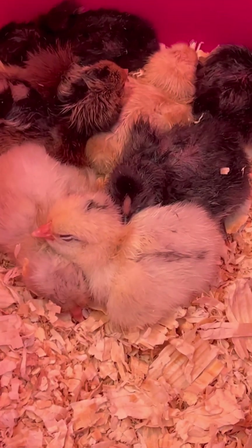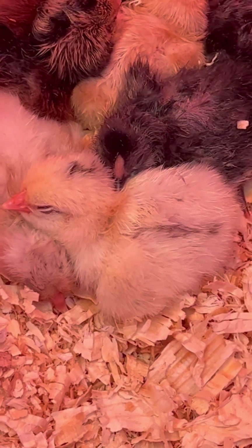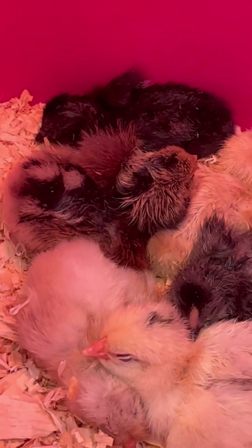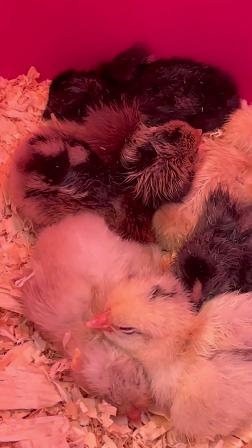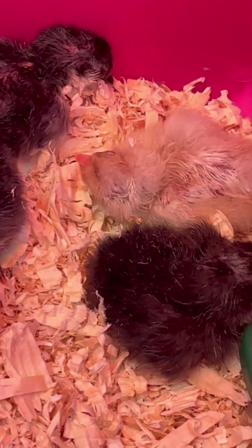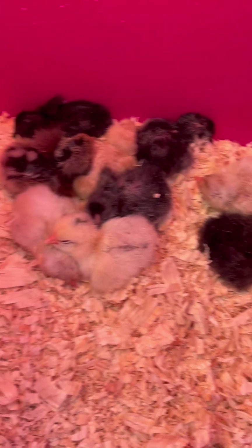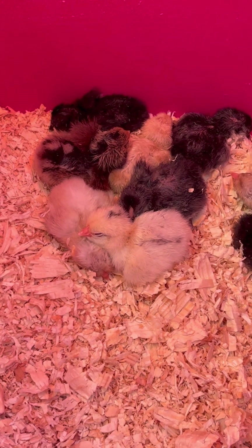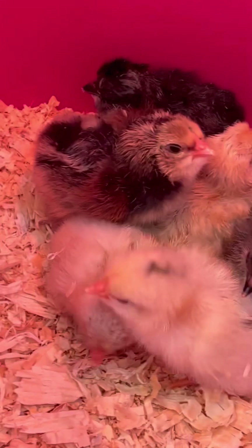I started out with some Dominique chickens — they are a dual-purpose heritage breed for both eggs and meat. Then I got some Buff Orpingtons, some Americanas that lay green eggs, some Copper Marans, and some Rhode Island Reds. So I've got quite a mix, but they're all dual-purpose heritage breeds.